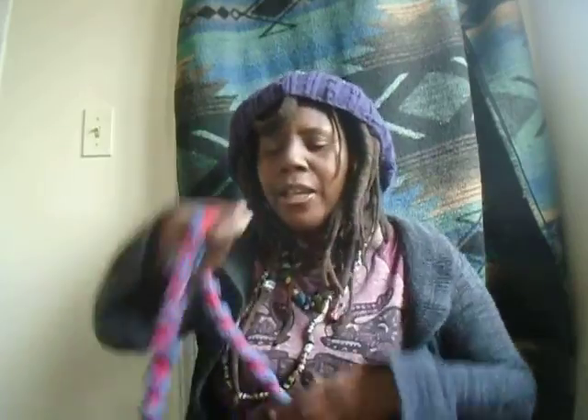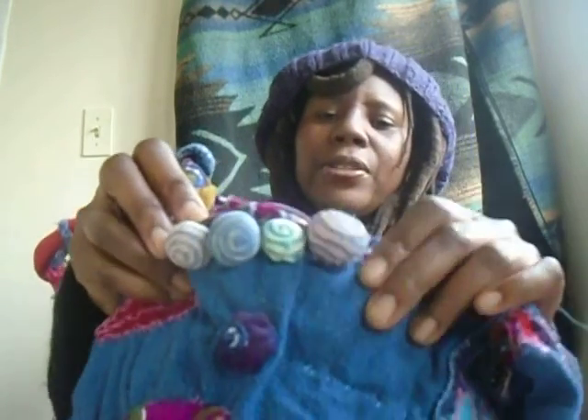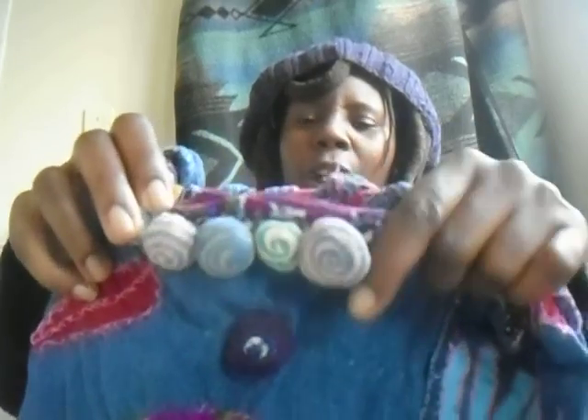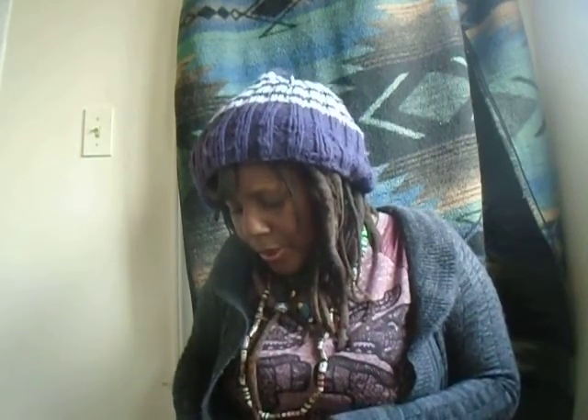A lot of the things I do don't happen overnight — they take a lot of time and effort. Someone was asking me why my stuff is so expensive. The reason is the time and effort that goes into it. A lot of the materials I'm using are handmade — like taking recycled fabrics and making cloth beads out of them. What I create isn't arts and crafts. It goes far beyond. It's art — it's fine art in my opinion.